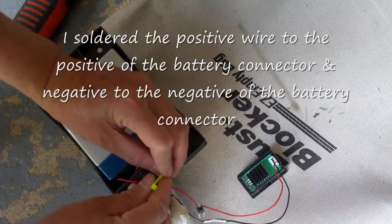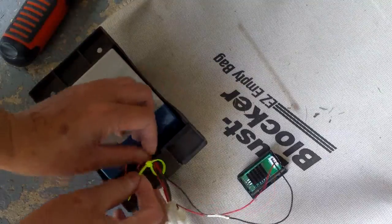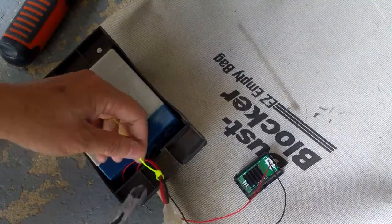I'm just going to hot glue the meter to the battery holder here. Right now I'm just tidying up the wire a little bit.